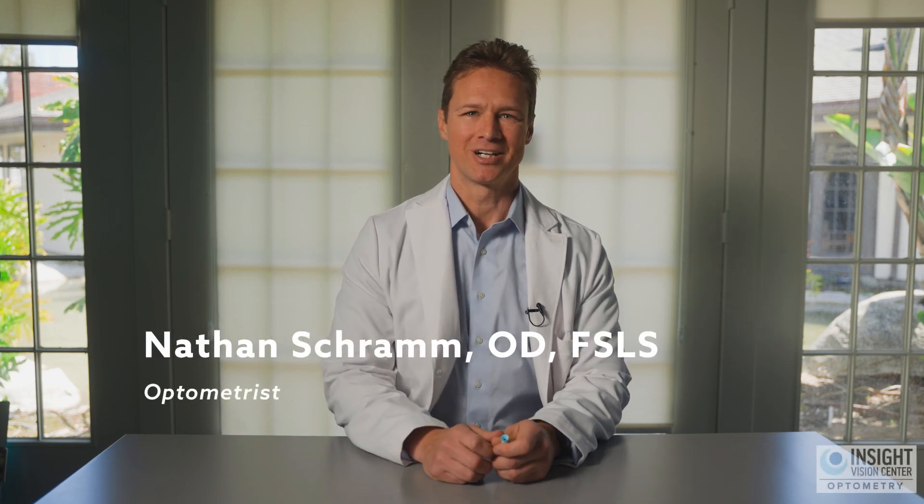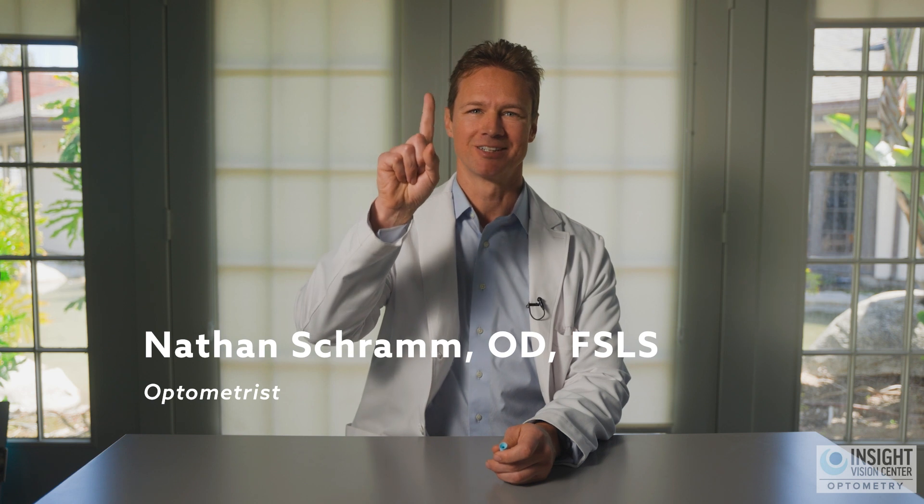Hello and welcome to this video on inserting a scleral lens with one finger — a little-known technique. My name is Dr. Nate Schramm and I'm an optometrist with a practice focused on corneal disorders such as keratoconus and post-LASIK ectasia.